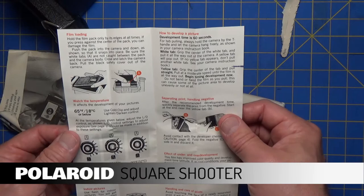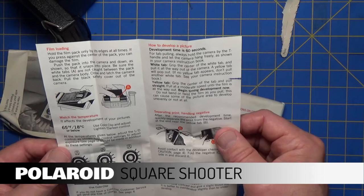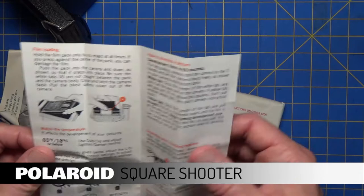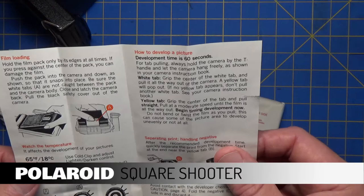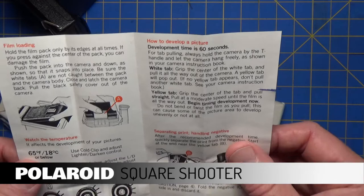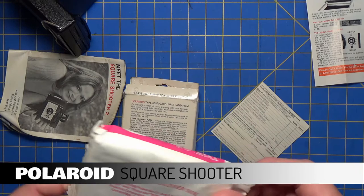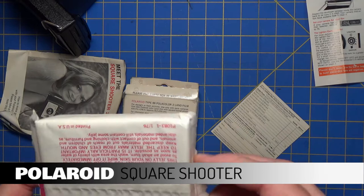Film loading: hold the film pack only by its edges at all times. If you press against the center of the pack, you can damage the film — pretty much everything you do is going to be potentially damaging the film. Push the pack into the camera and down so that it snaps into place. Be sure the white tabs are not caught between the pack and the camera body. Close the latch and pull the black safety cover out of the camera. Usually what you're not seeing in the cartridges is all the different layers of film that are stacked on top of each other.